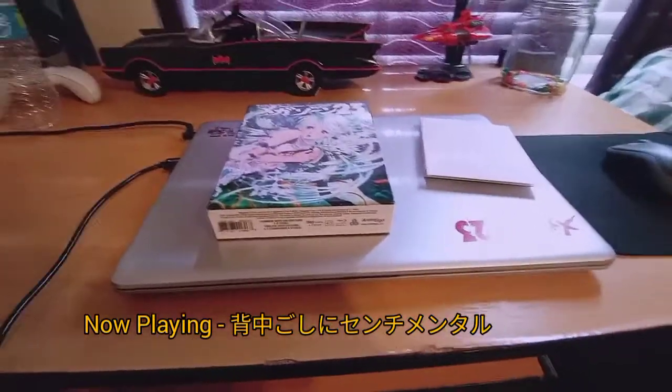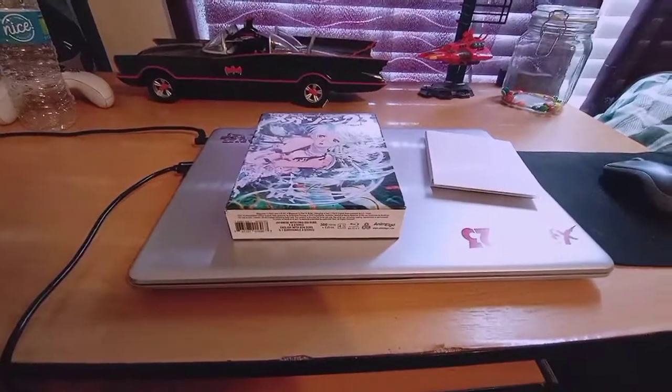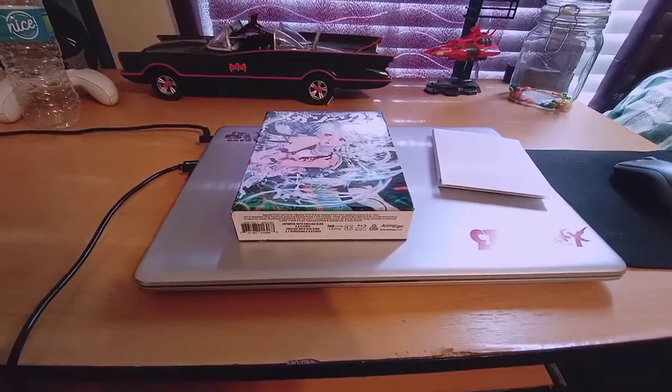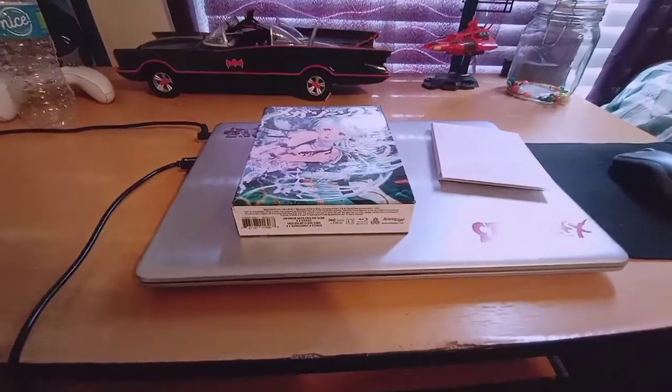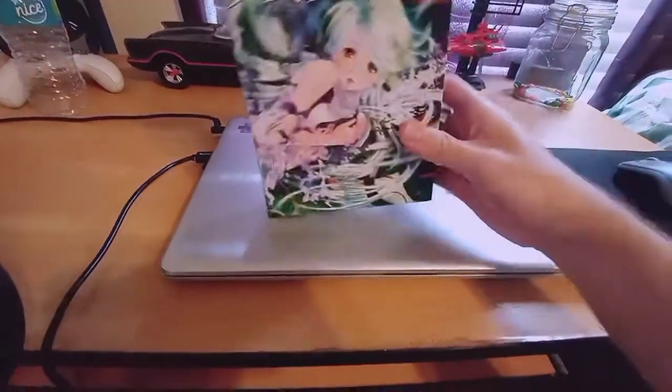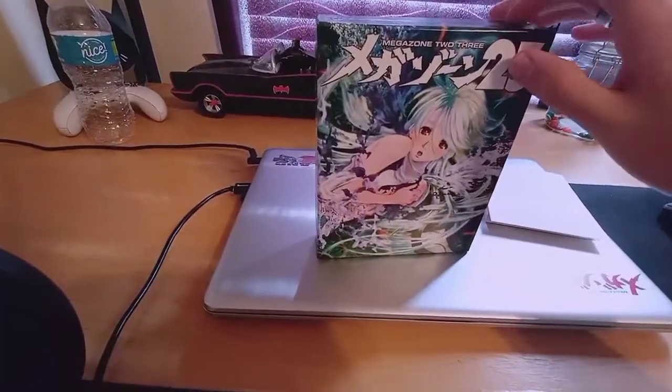Hey y'all, it's Bat. Thanks for taking the time to click on this video. I think as of right now, I'm going to be the first person to make a video on this thing, and this is the Megazone 2.3 Ultimate Edition, released by Animago.